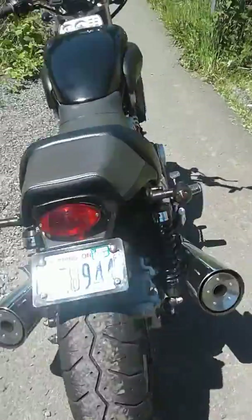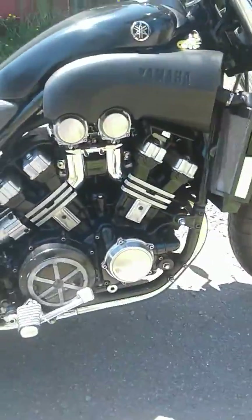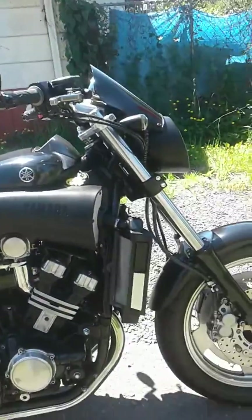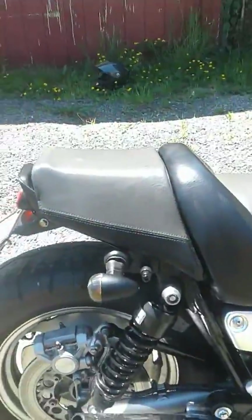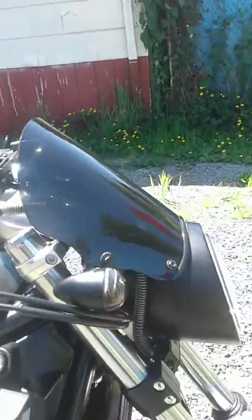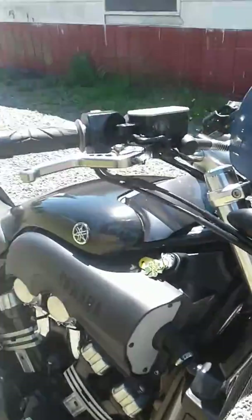It's got brand new tires, a new clutch, new fluids, filters, coolant, front tire, rear tire — brand new. Shocks, turn signals, taillight, grips, mirrors, visor, headlight, and adjustable levers.